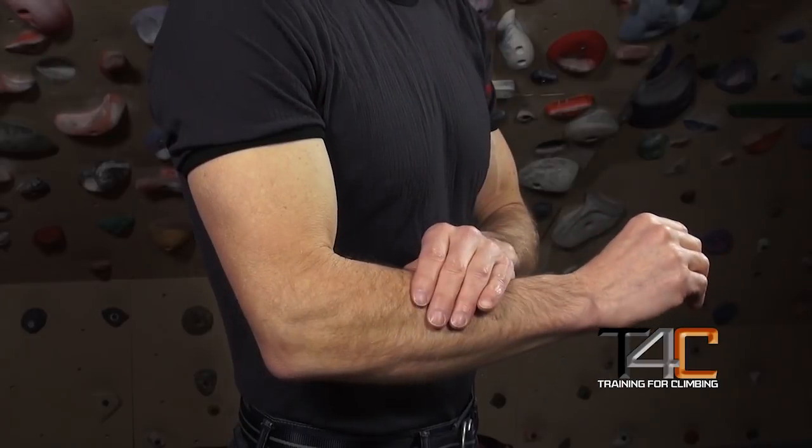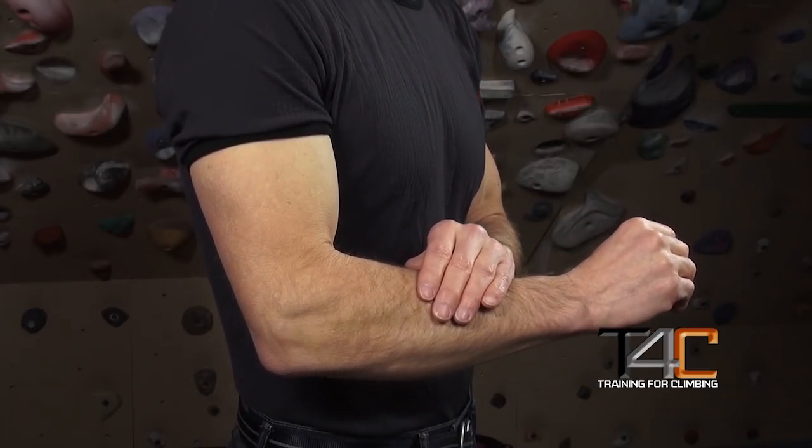Well, the forearm muscles have a different relationship — they work as a co-contraction kinetic chain. For the finger flexors to generate force, the extensor muscles have to contract as well.